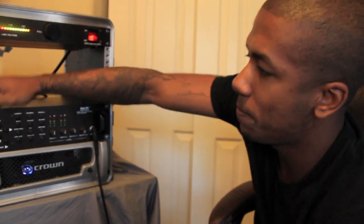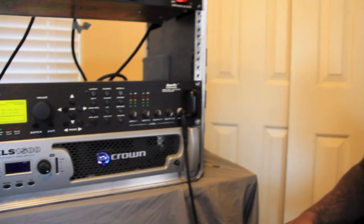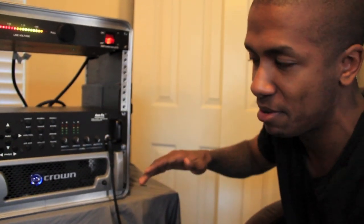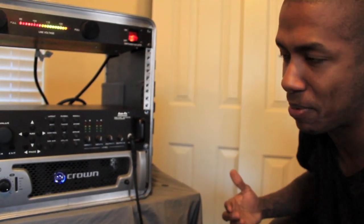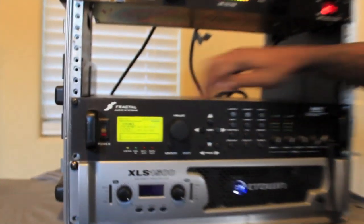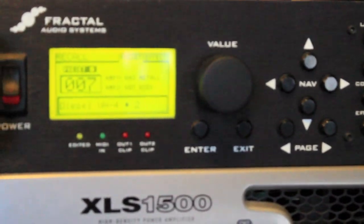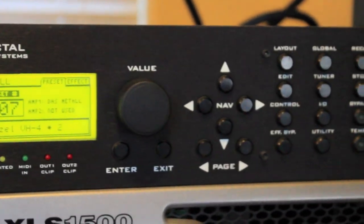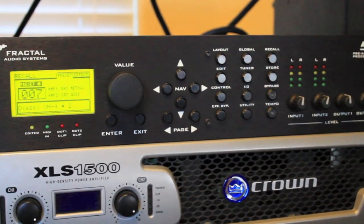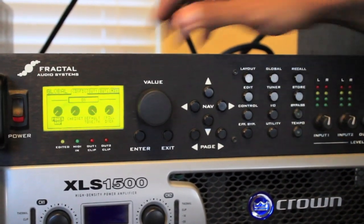Here's my patch right here. This is running DI by the way. I'm in a studio right now and can't bring all my gear from my practice space, so I'm going to show you how to run a DI. You have your patch, all your settings, your layout inputs. Before you even start your DI patch, you want to go to your global button right here - press this one.